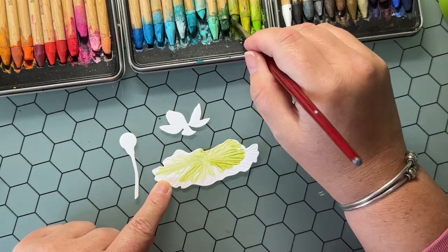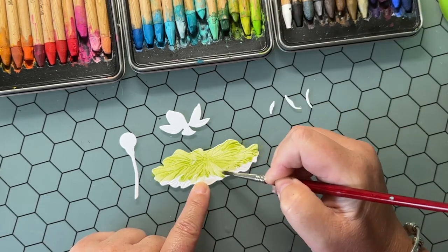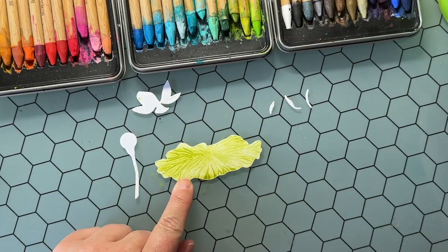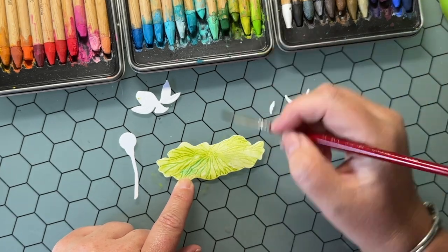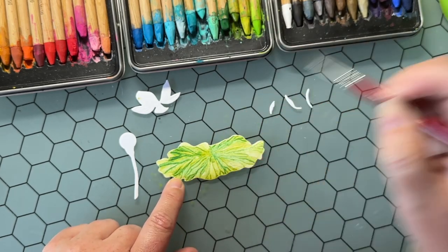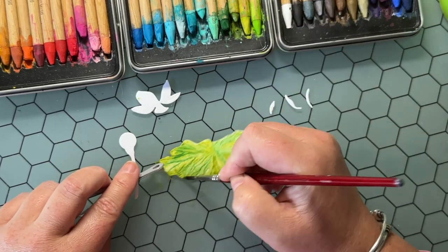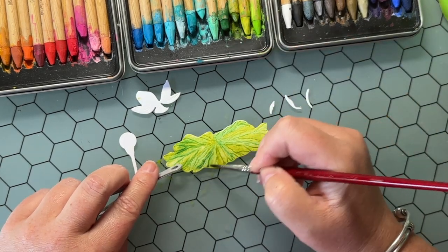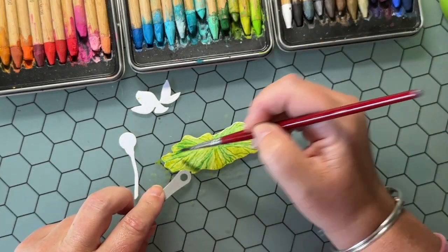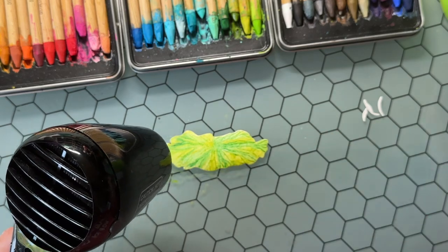I know a lot of times when people hear 'I'm going to watercolor,' people immediately get nervous. Because it is a fine art form, people think they have to be a fine artist. But with the Lovely Layers from Honeybee Stamps, you really don't need a whole lot of art skill. I'm using distress watercolor pencils — peeled paint and rustic wilderness — just playing and mixing two greens, adding a little water and moving the color around.